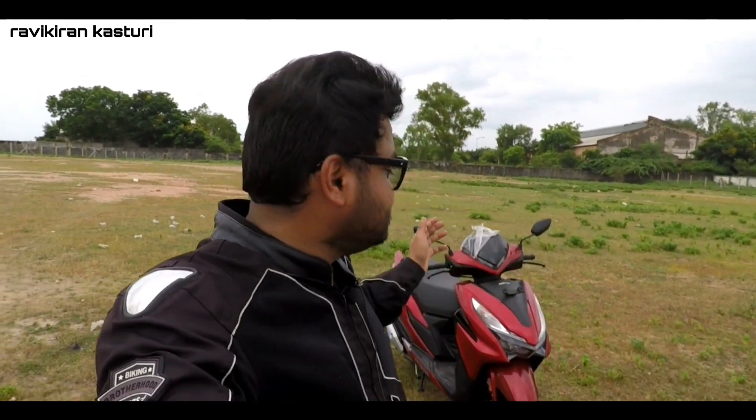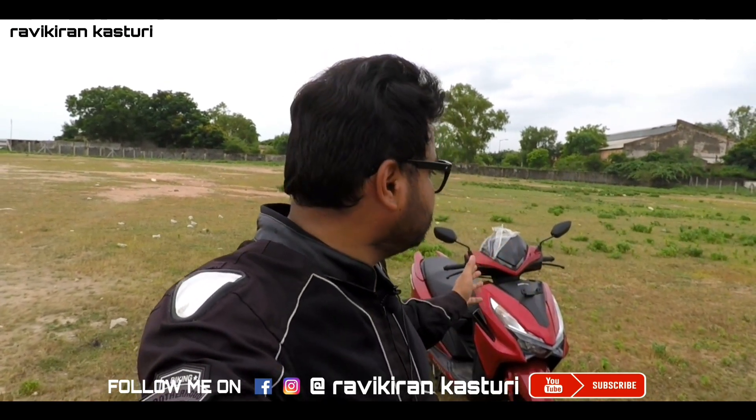Hi guys, I'm Ravikiran, welcome back to my channel. Today I'm back with another video — a review of the all new Honda Grazia BS6. I'm going to explain all the features of this vehicle, including price and mileage. A special ride review will be available in the next video, so do watch that as well. First of all, let me thank everyone because my channel has been growing at a good pace, and that's all because of your support.